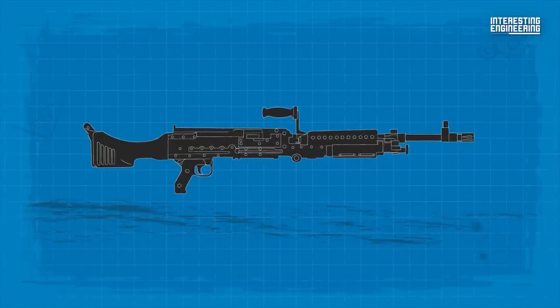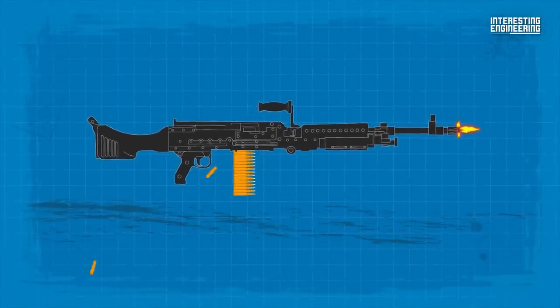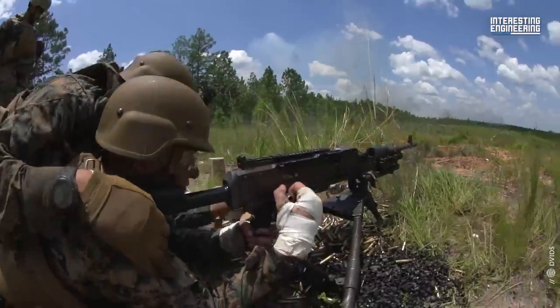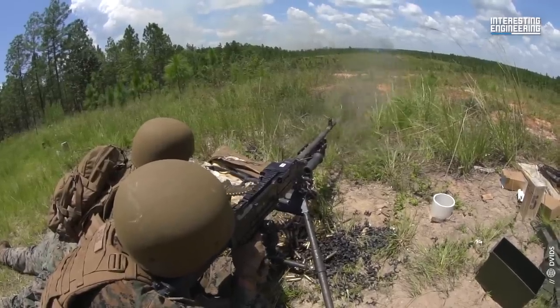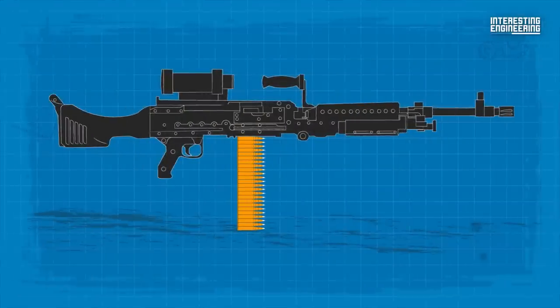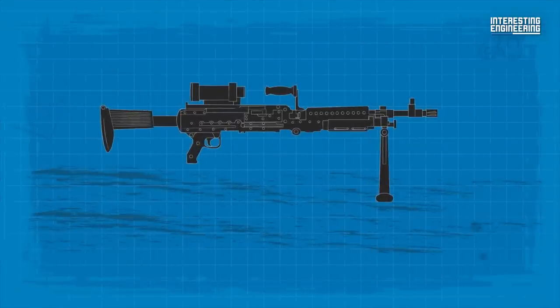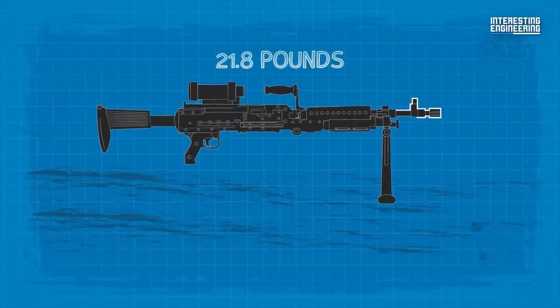The M240 actually has a more complex gas system than the M60, but gives better reliability combined with lower maintenance requirements. The M240 is bulkier and heavier than contemporary machine guns. With accessories like optics and a starter belt, it is over 30 pounds. Even its lighter L version weighs 21.8 pounds with a short barrel.